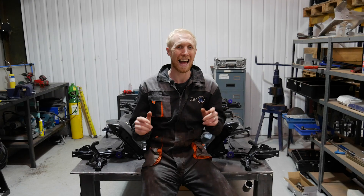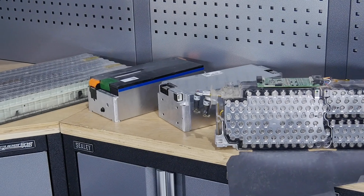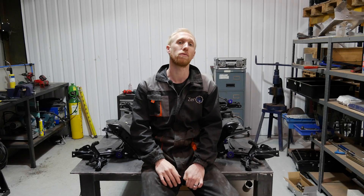EBC have sponsored us a set of discs, pads and lines so we'll get them fitted, and I'm going to do a tech talk on battery options — covering the different EV batteries that are on the market that you can buy for your conversion.